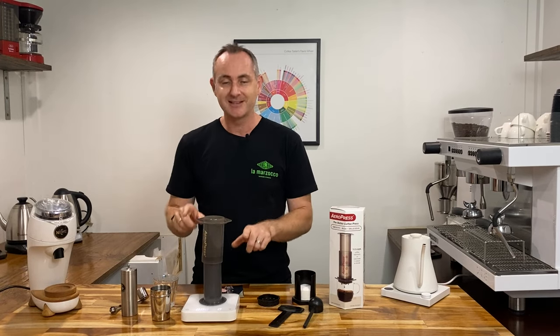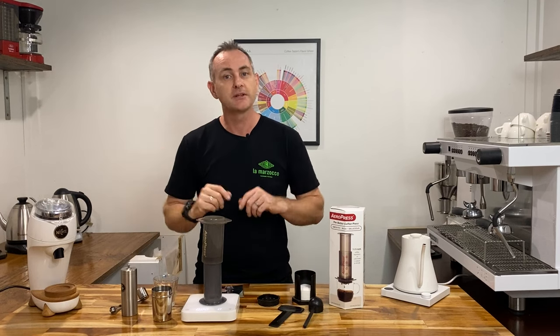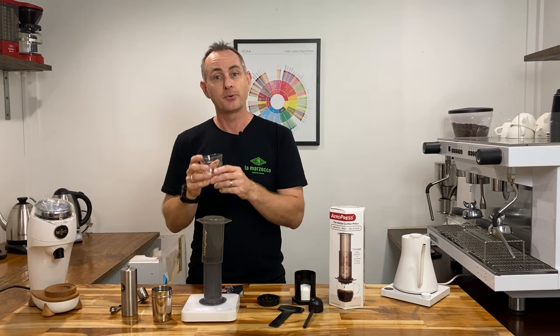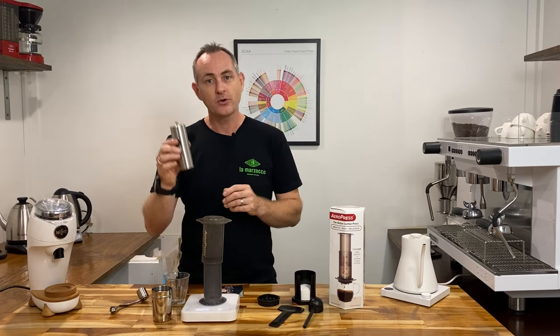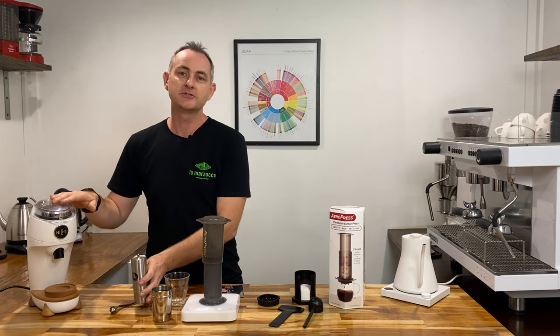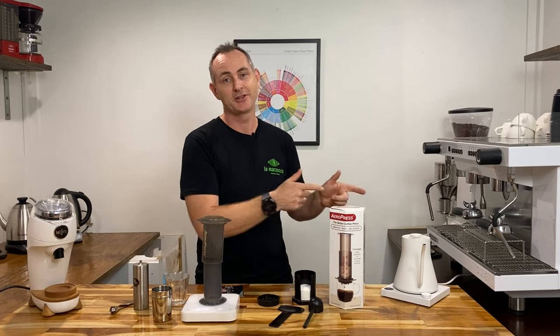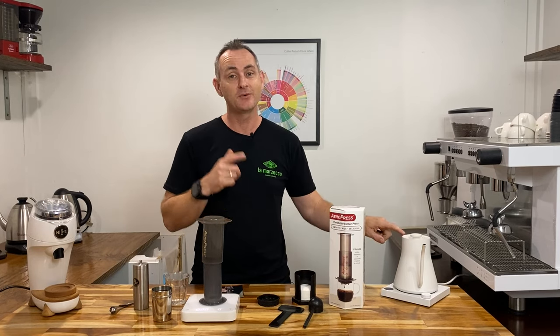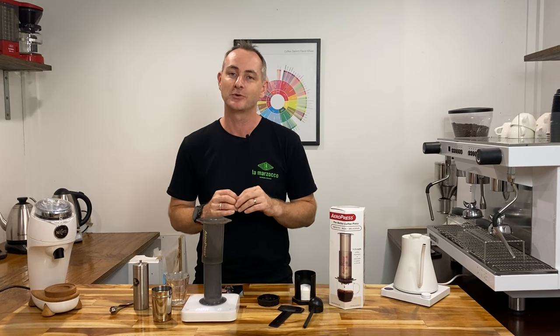Things you might need extra: a scale — we've got 16 grams of coffee, a single origin is ideal if you're making black — some sort of cup that you can then press into, it's got to be solid so you don't squash it. You can use a hand grinder which is awesome but today we're going to use the Niche because it's going to be nice and quick. And you're going to need some boiled water at 93 degrees. The Stag kettle we've got here is awesome because it's set to 93 degrees and there's a hold button on the back which maintains that temperature — perfect for us.